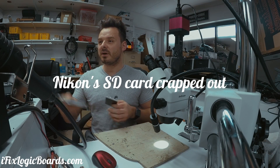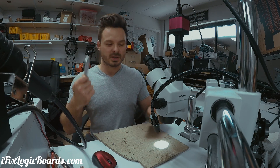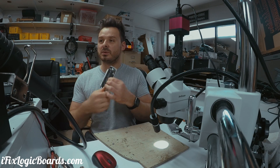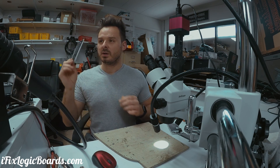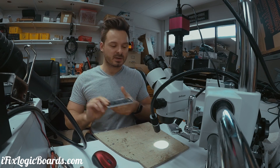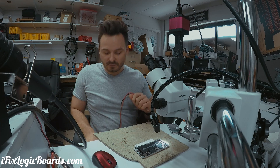Hey, what's up everyone, this is Rafael. Today I was working on an iPhone 6S with no image, and this is going to be a short video showing the solution I did for this specific phone, instead of doing the whole repair. So this is a 6S no image — first thing I did, of course, you want to check for shorts.